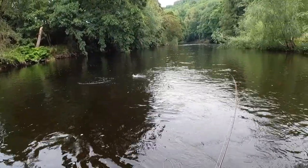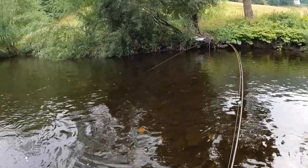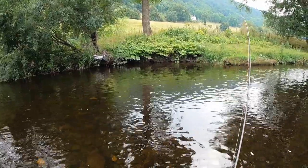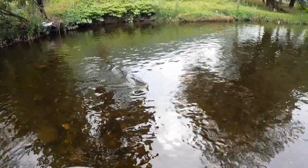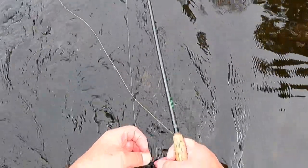And we're into a brownie — a lively one at that! He didn't waste any time. Nice little brownie, Welsh Dee brownie. They don't muck around. It's taken the point fly — look at that, beautiful little fish, completely wild. Let's get him back in. And away. That's a good start. See whether we can find some bigger ones.